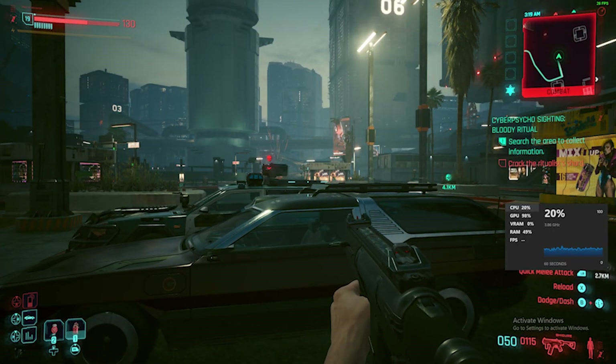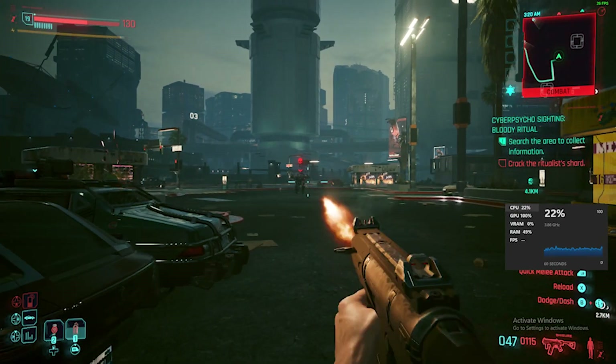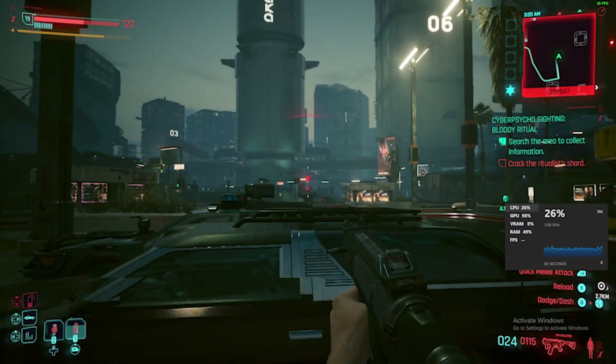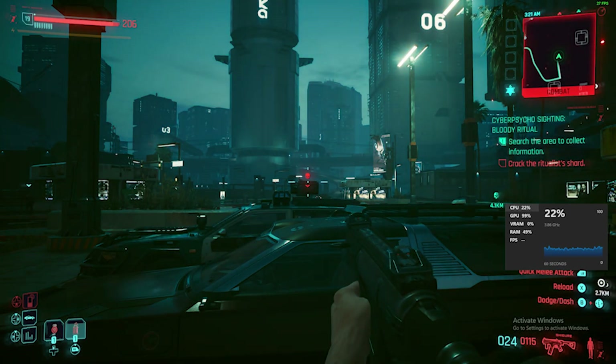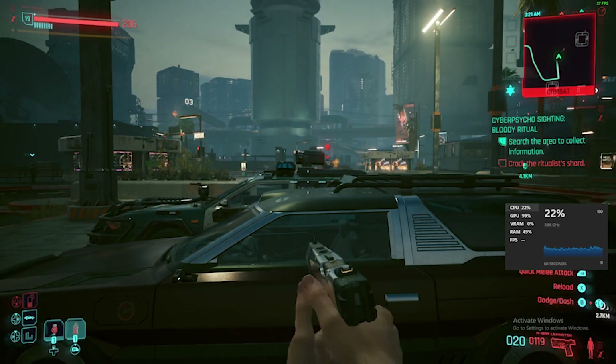It was actually relatively enjoyable, and I carried on playing this for a good 20 minutes or so — maybe even longer. Got a little bit carried away; it was actually enjoyable. Not as good as having a graphics card, but there you go — Cyberpunk running at 1080p low settings.